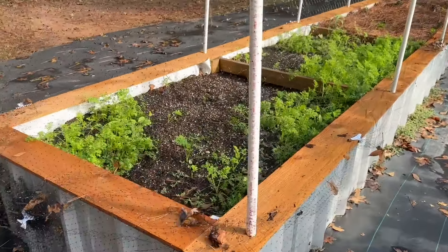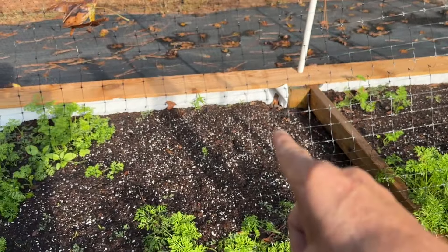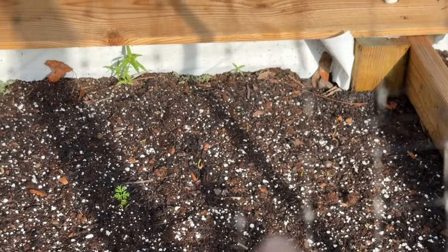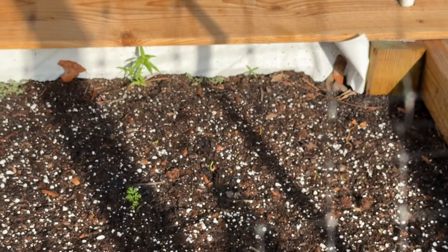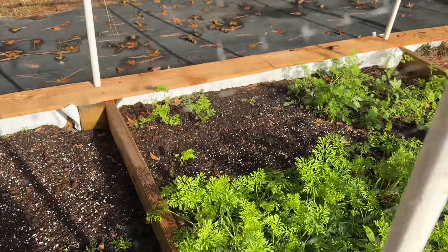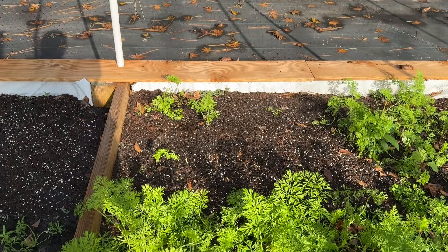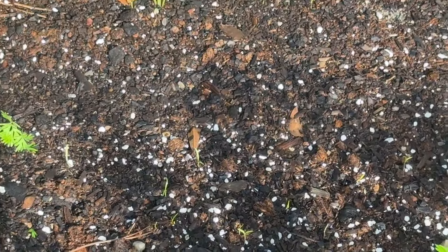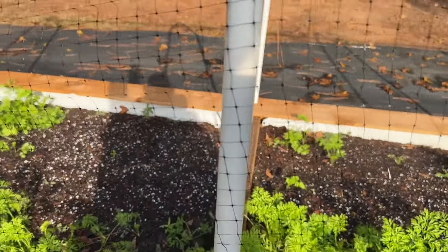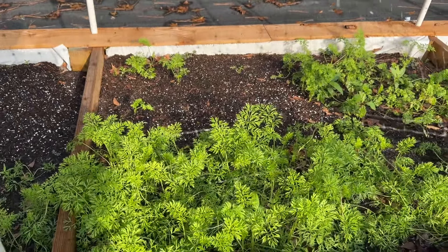Y'all, I forgot to show you the big carrot bed. Remember I seed started in this corner? Well, I am seeing some germination that y'all can probably pick up on - little bitty hints of green throughout. And then look in here - I'm starting to see little pops of green as well. Can you see that fine hair? So it looks like these two spots are going to have some germination.